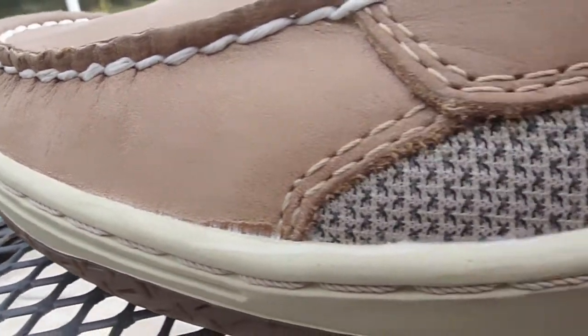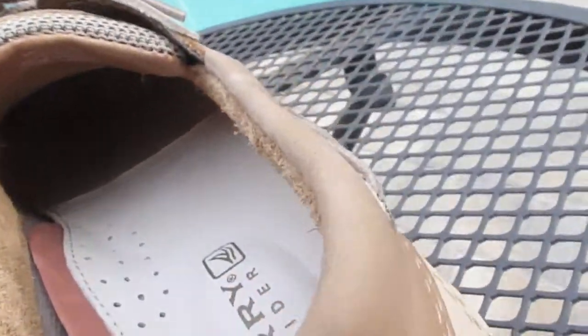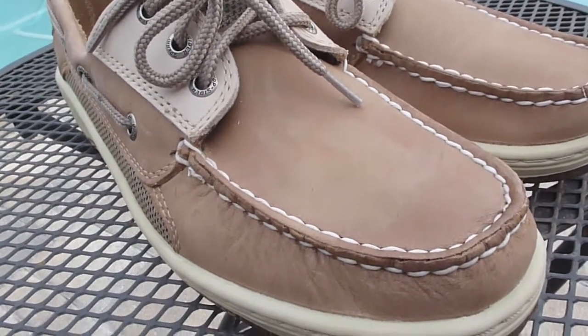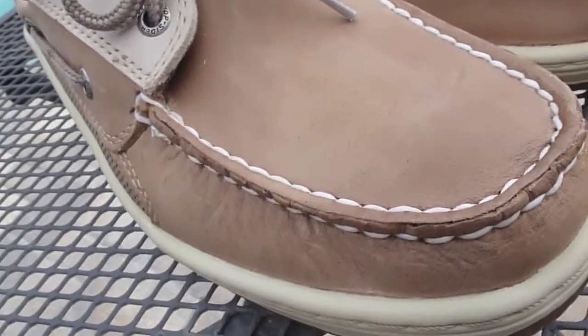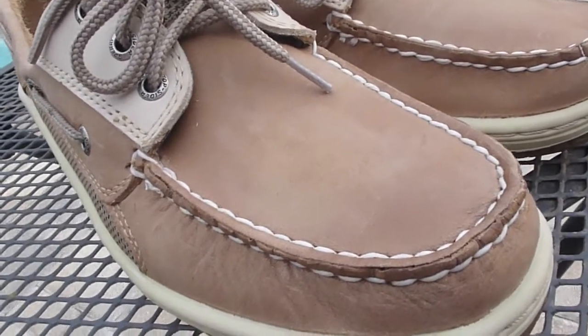Inside you have paper with the Sperry logos all over it, and then below that you also have regular paper. I just showed you guys some close-up images there to give you a good look at it. Anyway, I'm going to start off with the upper.